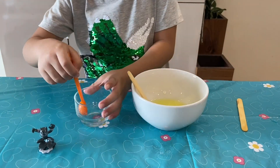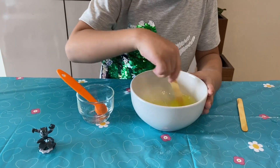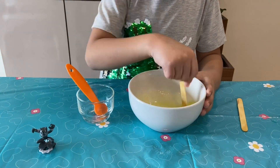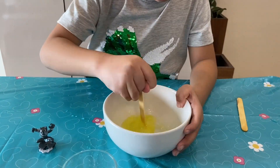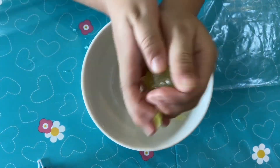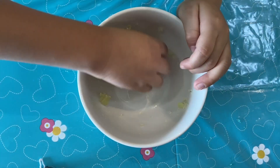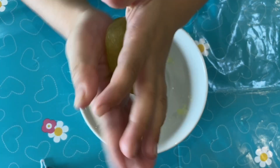Drop by drop, pour the borax mixture into the main mixture. Keep stirring as you pour. The slime will start to form. Keep kneading and mixing until the slime doesn't stick to your hands anymore. Once ready, it's time to play!